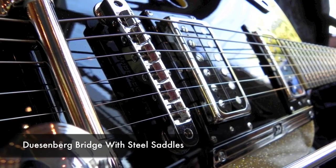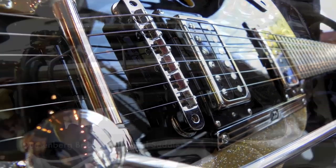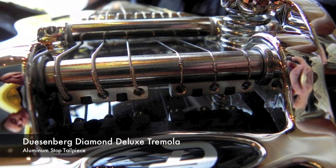The bridge comes with steel saddles, along with Duesenberg's Diamond Deluxe Tremolo, which features an aluminum stock tailpiece.